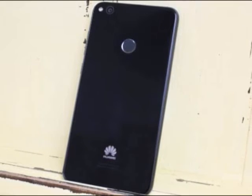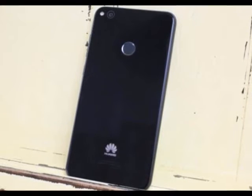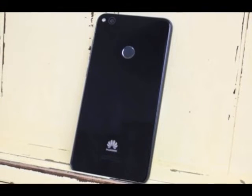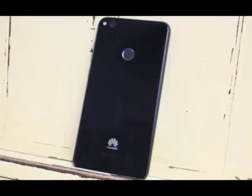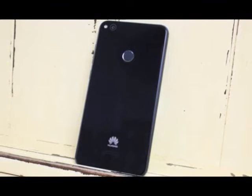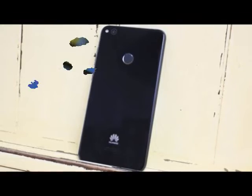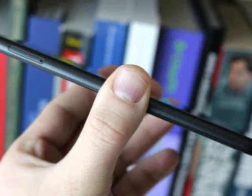Design & Display: Glass front and back with a plastic frame; bright Full HD 5.2-inch display. While it's hard to argue that any smartphone is truly unique in terms of appearance these days, it's pretty easy to see where Huawei is getting its inspiration from. The rounded edges of the P8 Lite 2017 instantly call to mind the iPhone 7, as does the 2.5D arc glass used on the screen. Flip the device over and it's impossible not to think of the Google Pixel, especially with that rear-mounted fingerprint scanner.